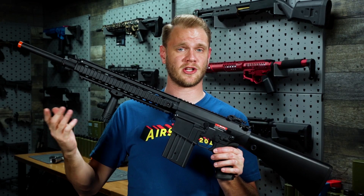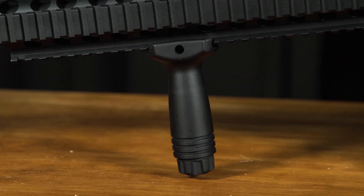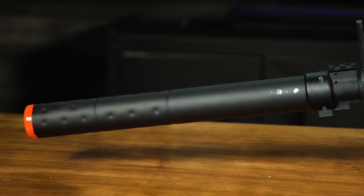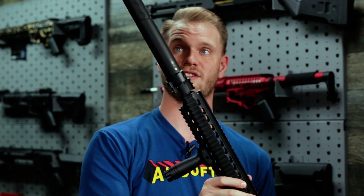Up front we've got some included accessories like the vertical grip that can be positioned anywhere along the rail, as well as a really cool mock suppressor. This fits over the barrel extension, presses down over the slots there, and locks conveniently into place like so, completing the look of this SR25.